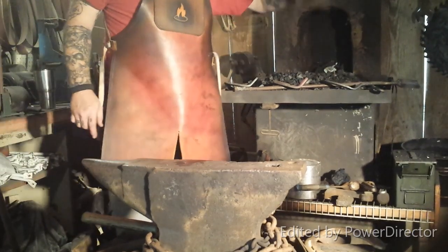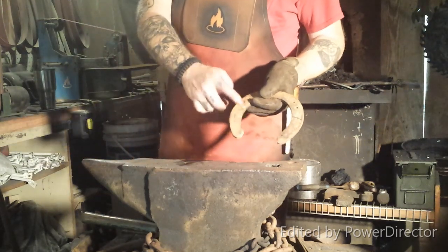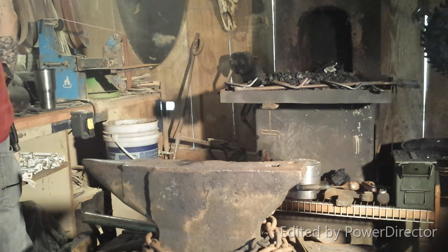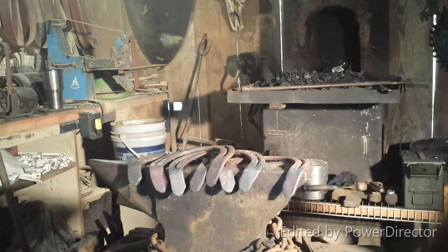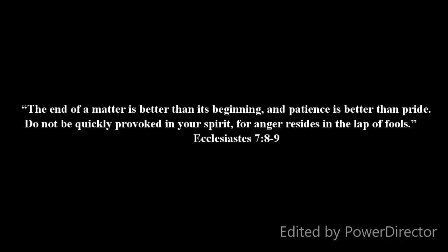That's three down, and that's the last one to go — it was the one I had my reference marks on for the angle. Four horseshoe handles for a 55-gallon barrel smoker. Hope you enjoyed this little short video. Thanks, guys. That's all.